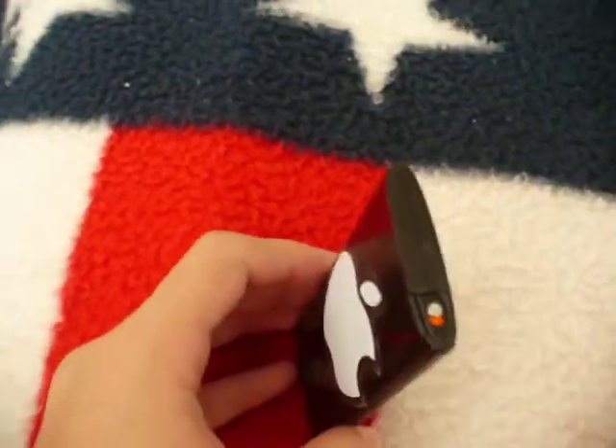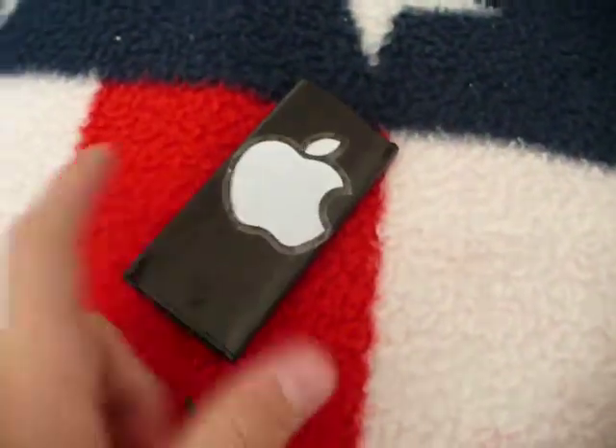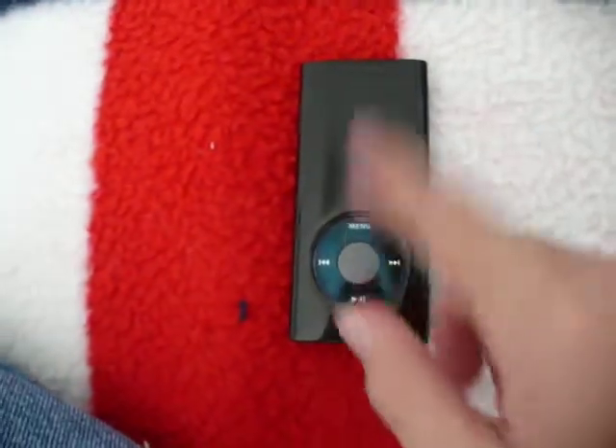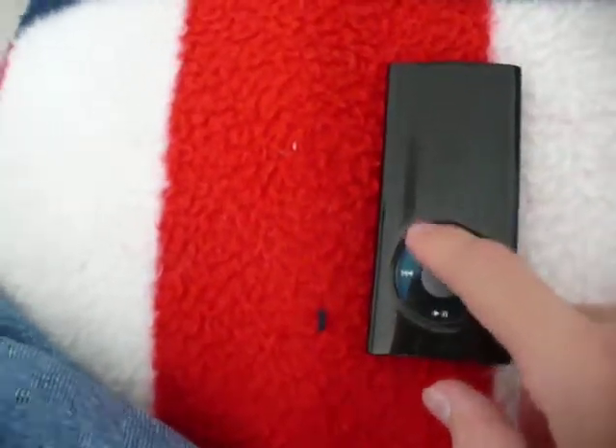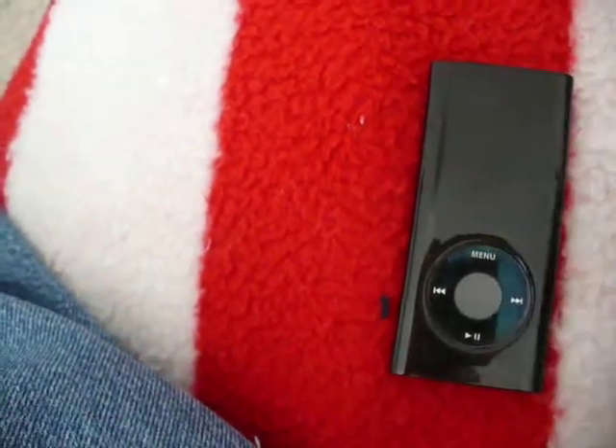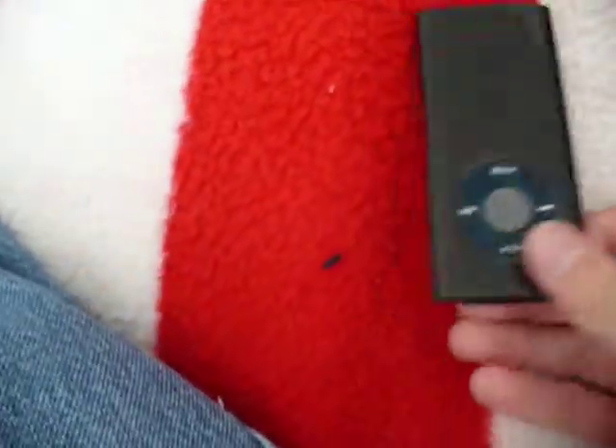I'll just do combos with colors — black and white, which I really like together. This did come with a screen shield, but it didn't really do anything, you don't really need it. I did have it on, but then it just somehow came off — just popped off when I was cleaning the Nano.